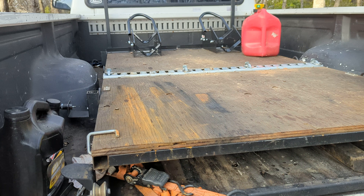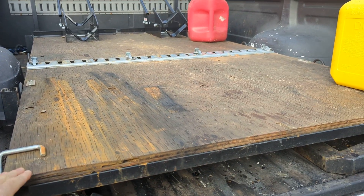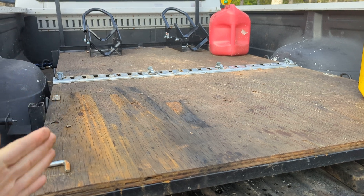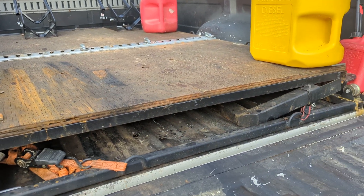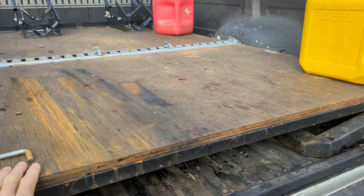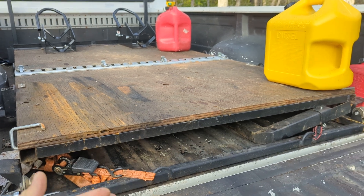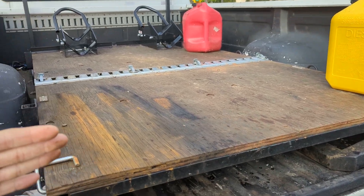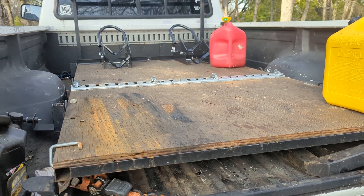Now on a long bed truck like this, we don't need an extension for the platform because the full length of the platform can be stowed in the bed and I can close the tailgate. And when I'm loading motorcycles, I can fit a whole motorcycle in here — no overhang. It all fits within the bed, and that's unique to the fact that this is a long bed truck.